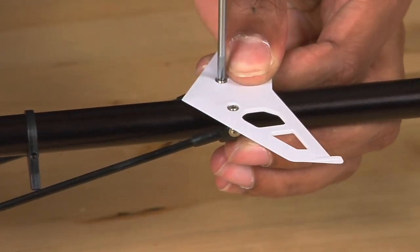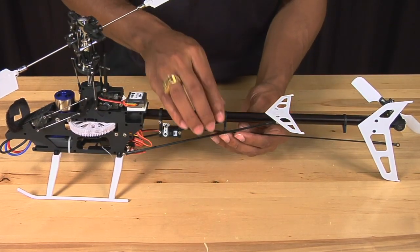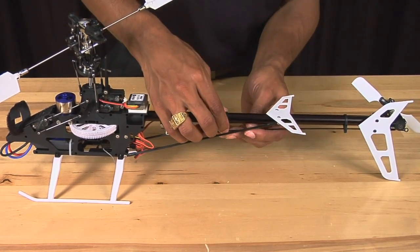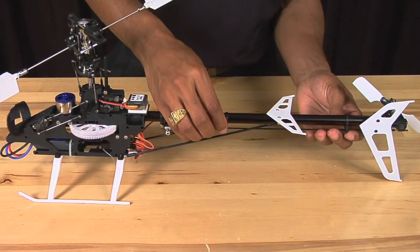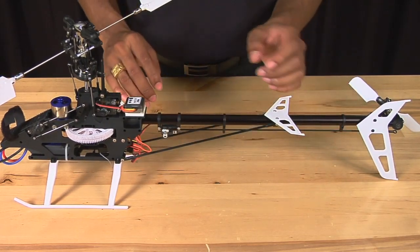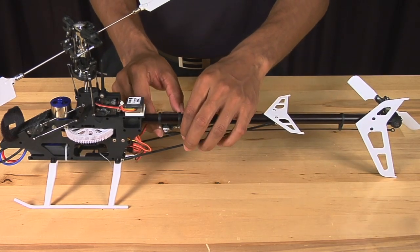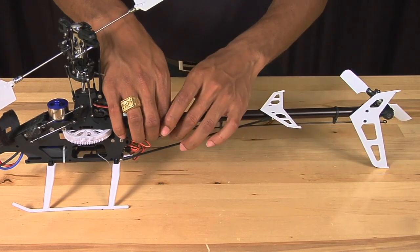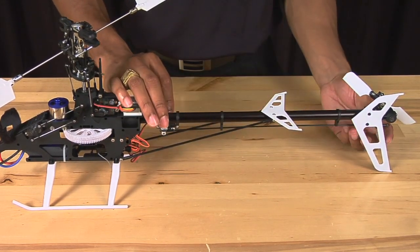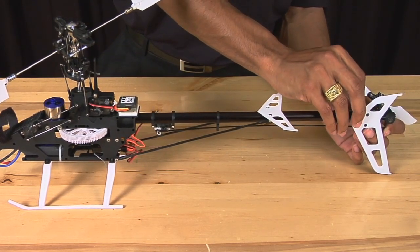The next thing we're going to do is reinstall the tail control linkage pushrod. First, put the linkage rod into the guides, then snap the linkage back onto the control ball on the servo, and finally onto the tail pitch lever.